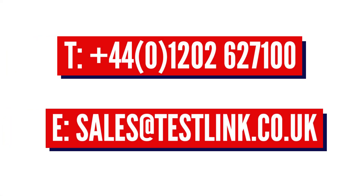If you want more information about our new low note sensor or would like to place an order, get in touch today. The information is on the screen.